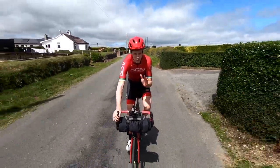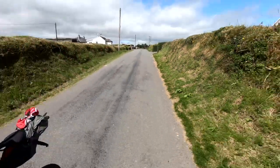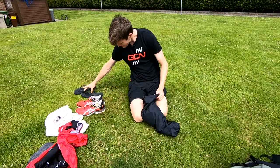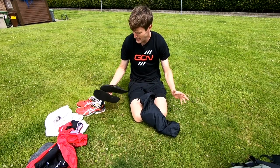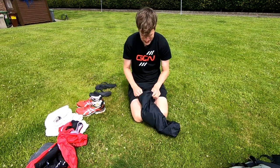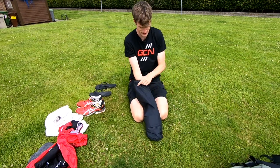Pack light, travel far. Remember, anything you pack will be weight you'll be carrying uphill. Be ruthless — really ruthless — when you're packing. Do you really need those bulky trainers, or can you get away with lighter flip flops? Do you really need that spare casual t-shirt? Think about what you're packing and try to cut down if you can.